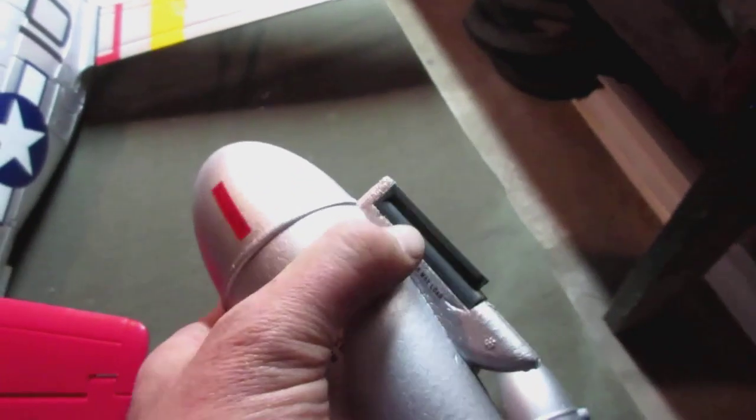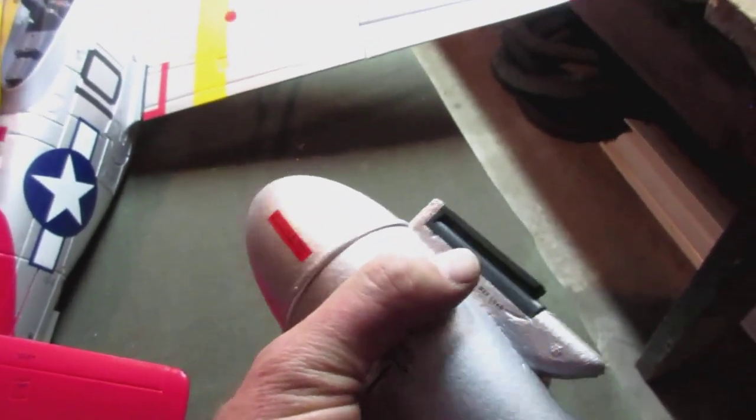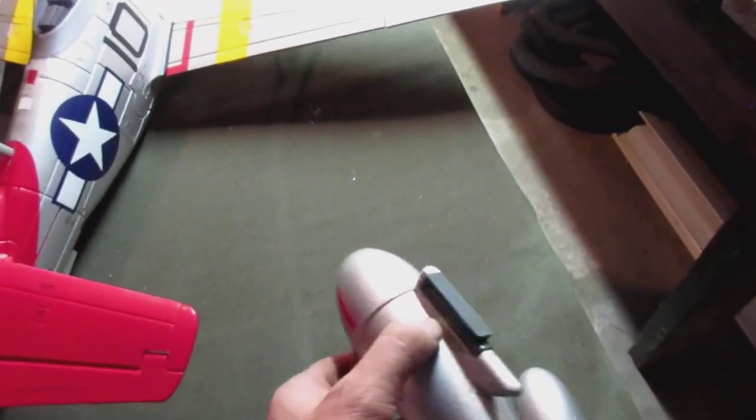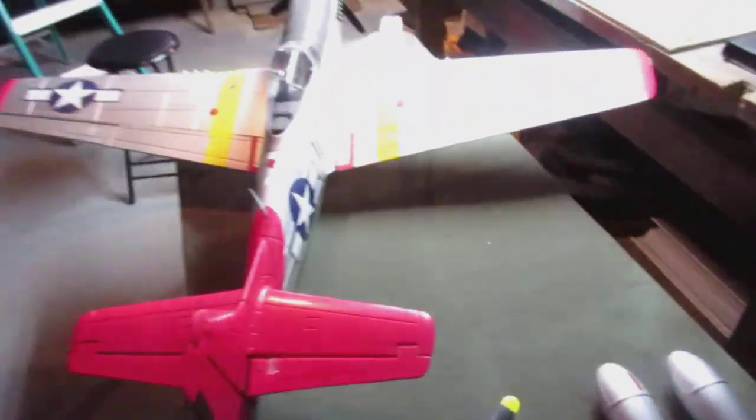These are my external fuel tanks. When I crashed, the rails stayed on the airplane but the foam underneath them split right off and separated the tanks. I've since glued them all back together and have flown the airplane with the repaired tanks on it, so that's fine.